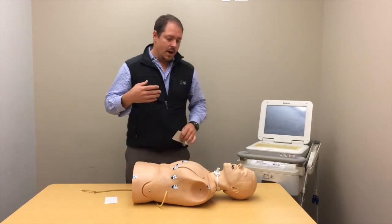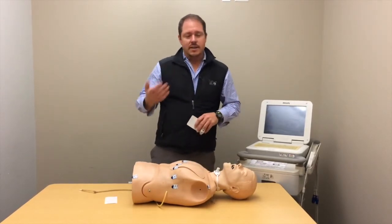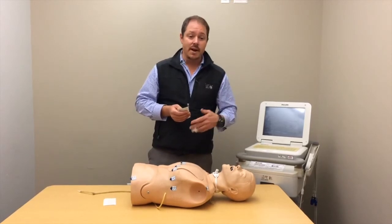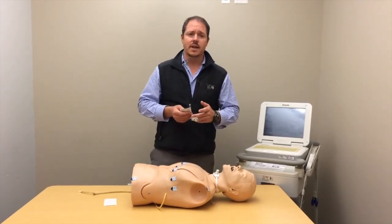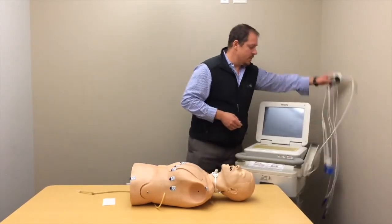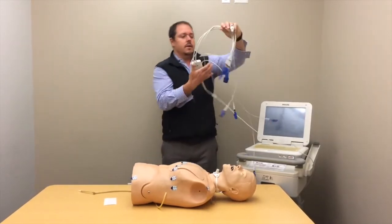If your doctor sees ST depression in the inferior leads — leads 2, 3, and aVF — they might say they'd like a right-sided EKG. I'll go ahead and put on those electrodes.